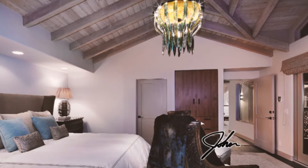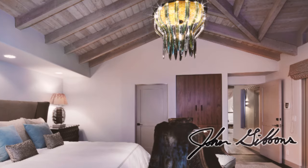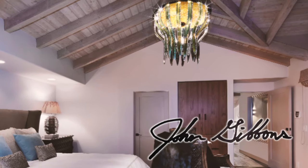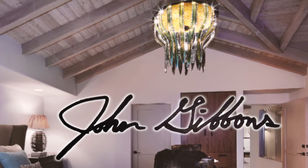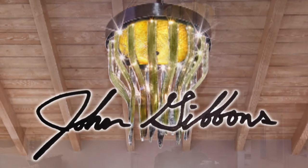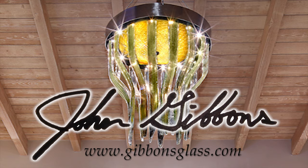When I finished the chandelier and packed it up, I drove it down to Newport Beach. I had the architect and the contractor help me install it, and it just looked beautiful when it was all said and done. It felt really satisfying just to see it in their home finished.